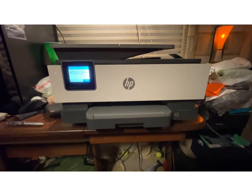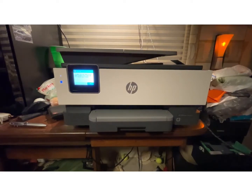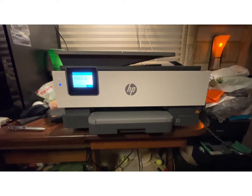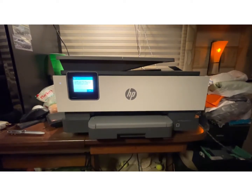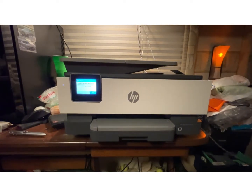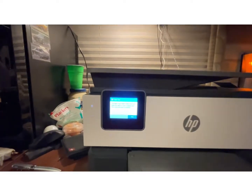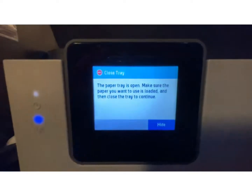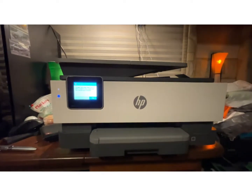I bought this beautiful HP 8025 OfficeJet Pro printer at auction and much to my dismay I have this error: 'Paper tray is open. Make sure the paper you want to use is loaded and then close the tray to continue.' That's what it shows on there. There's all kinds of stuff on the HP website where they don't know what it is, they can't tell you.